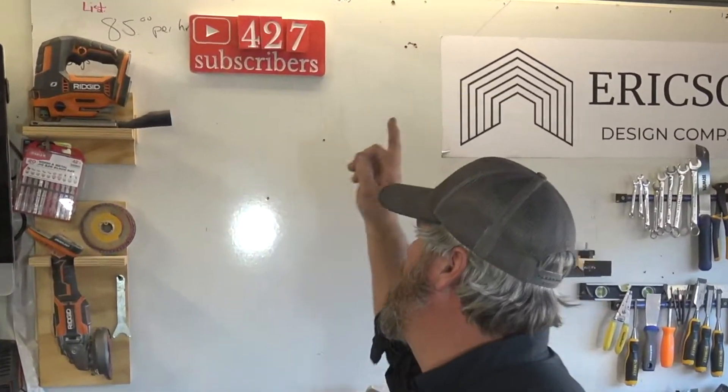If you look over my shoulder here, I have my subscriber count — it's a little counter that I made and we're getting up there. We're at 427 today, so if you're not subscribed, do it and do it now. I'm Stoner Erickson from Erickson Design Company and we built something. Ta-da!